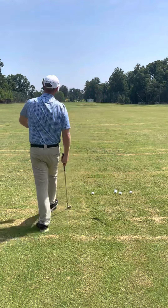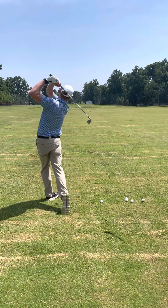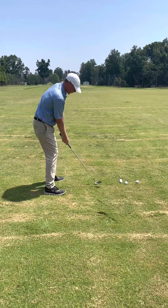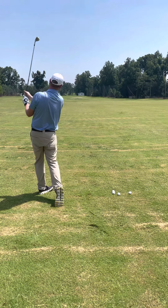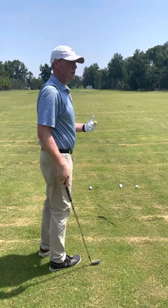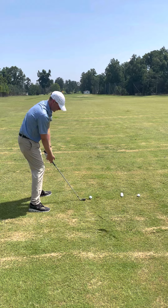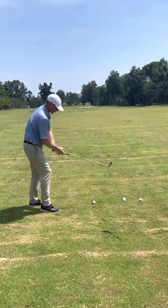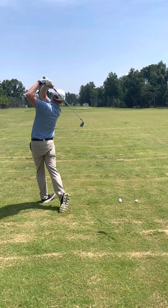Now our hips are fired up and ready to go. Take a couple practice swings — feel that big chest turn back and a nice balanced finish. Set up, look at that target one last time. Take a rehearsal feeling that hip rotation, and swing to a nice balanced finish.